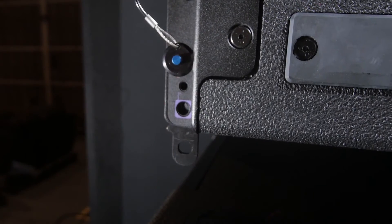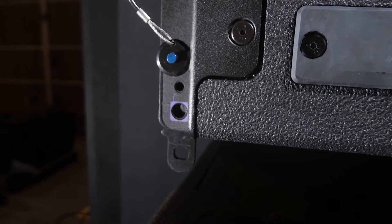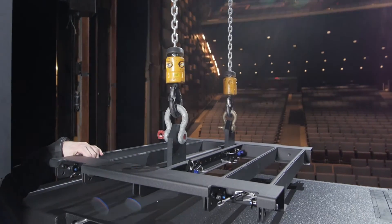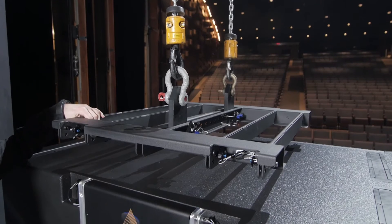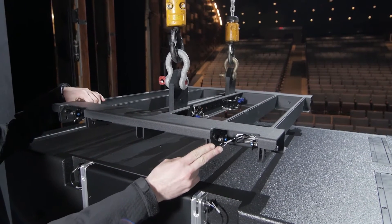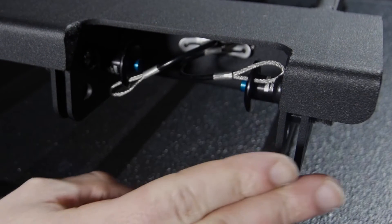Each subwoofer attaches to the next with drop-down rigging pieces and push pins. The E-Frame sub is designed to hang all subwoofers in the E-Series family and consists of two sets of channels. The inner channel suspends the E219 and the outer channel suspends the E119.